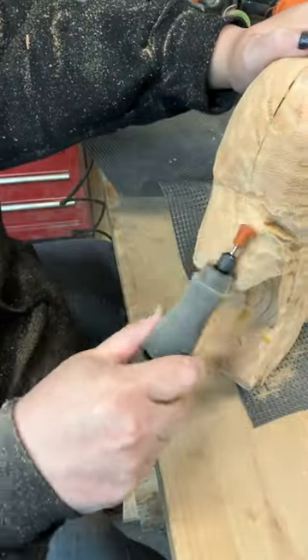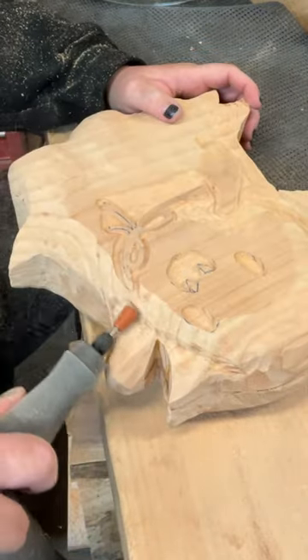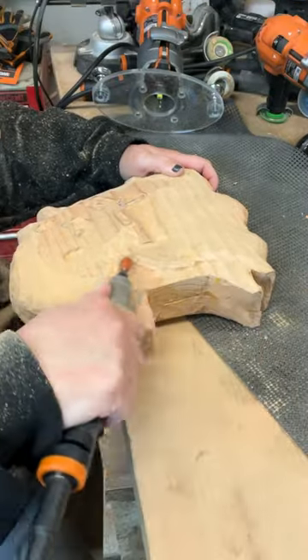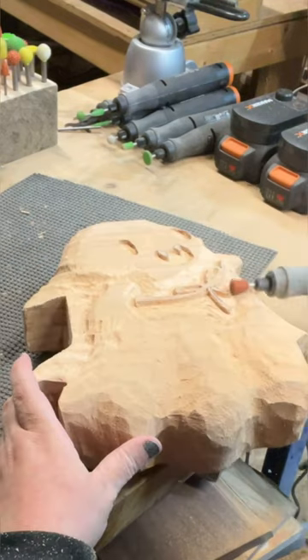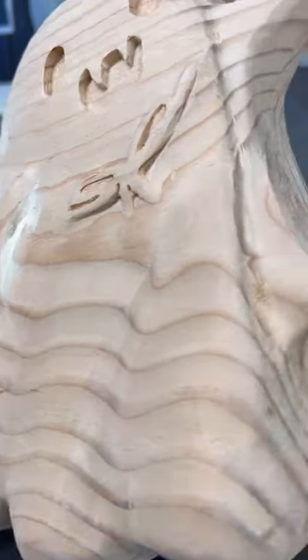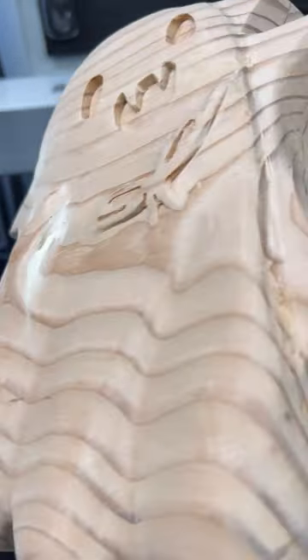Let me show you an example of what I just used this for. I'm working on some really cute chunky ghosts, and this one happens to have a cape on it. I wanted the cape to stand out, so I rounded out the ghost and tucked the cape away a bit to give it some dimension. I also removed excess material from the face and body so that the bow looks pronounced and will have a ton of dimension once I get paint on this piece.